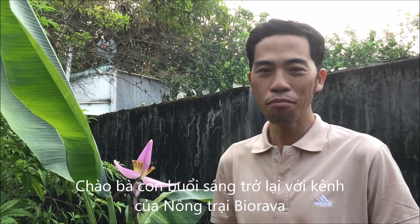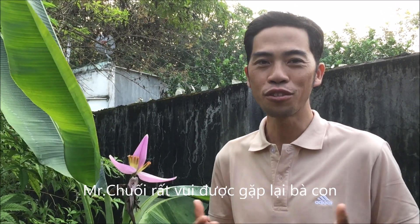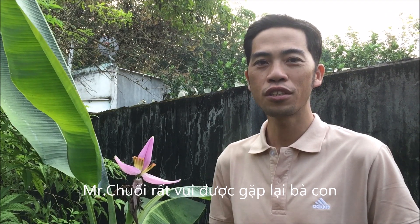Hello, good morning. Welcome back to Biola channel. I'm Mr. Chuy. Very happy to see you again.